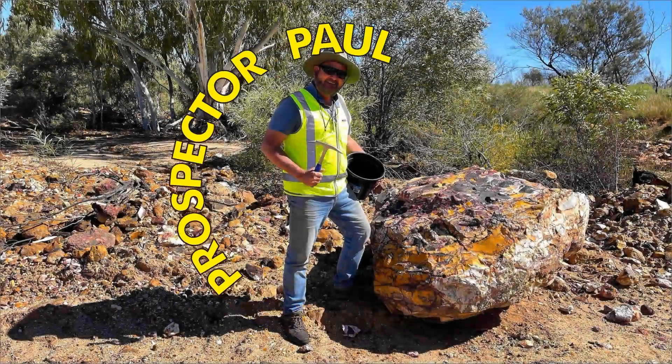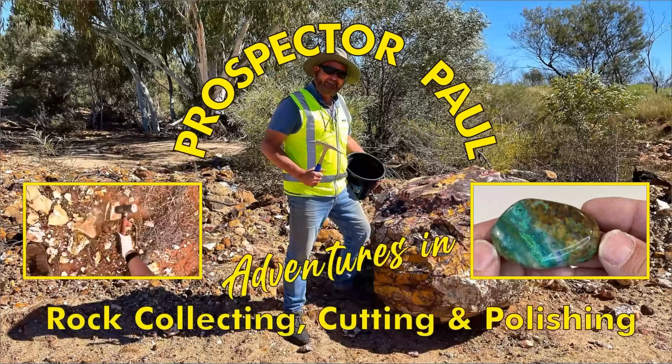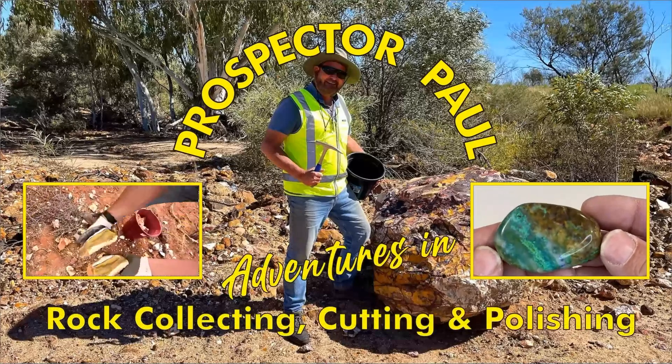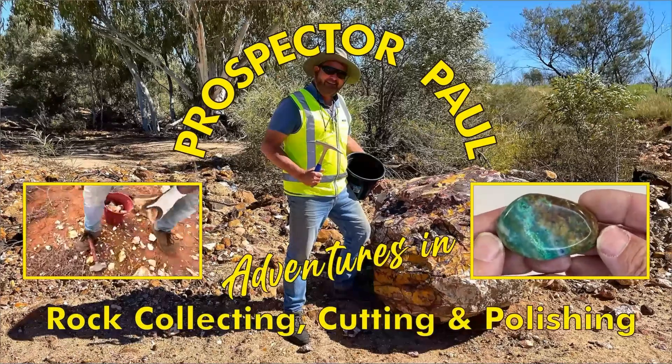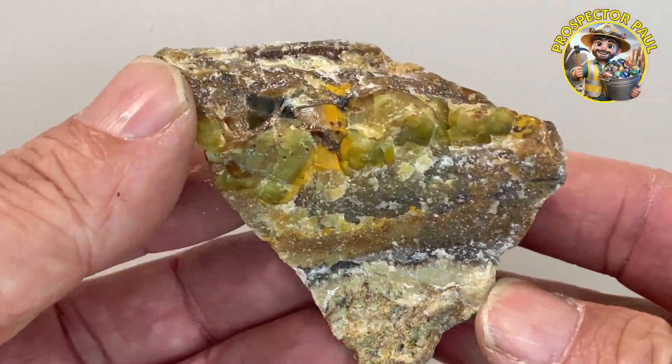G'day! This video is a preview of a rock hunt I'll be going on in a few days to the south-east of Western Australia. This is what I'm going to find on my first stop.